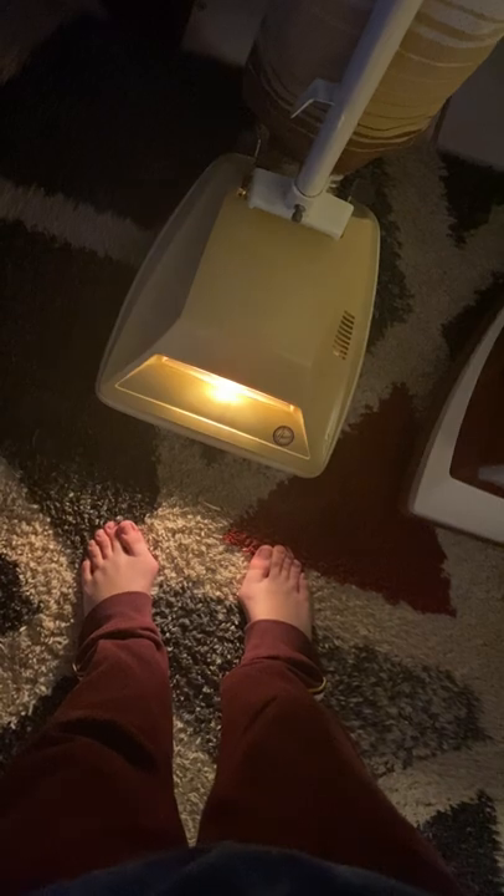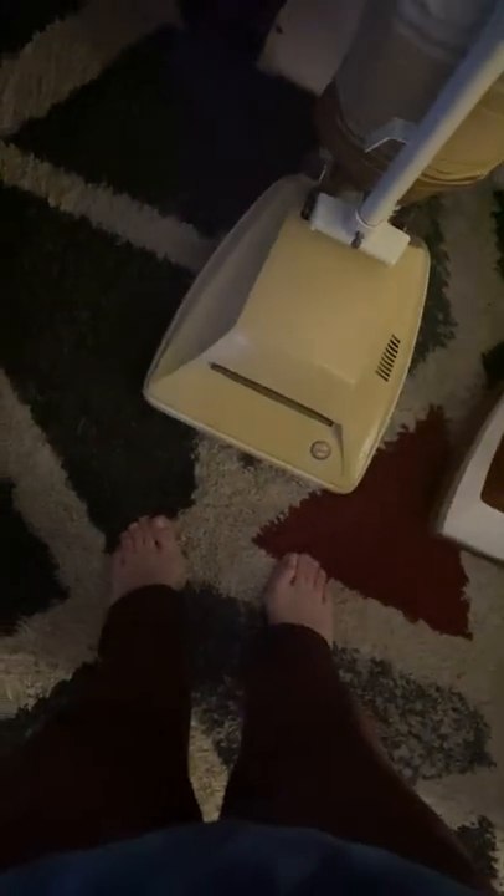I put an LED light in there and it doesn't look much different, but it's so much brighter. Same with this one — I put one in there. It's very, very bright, which is good.